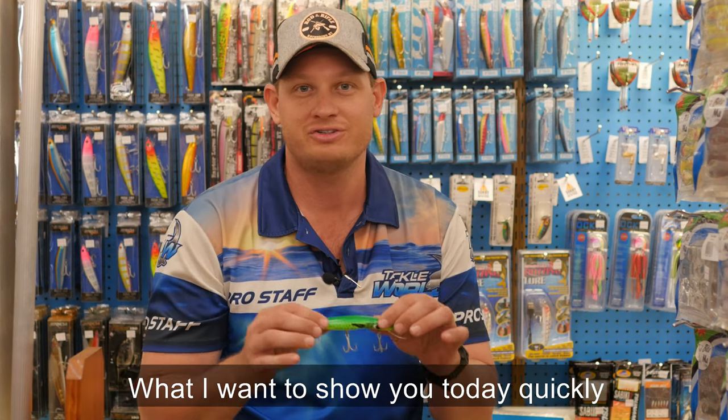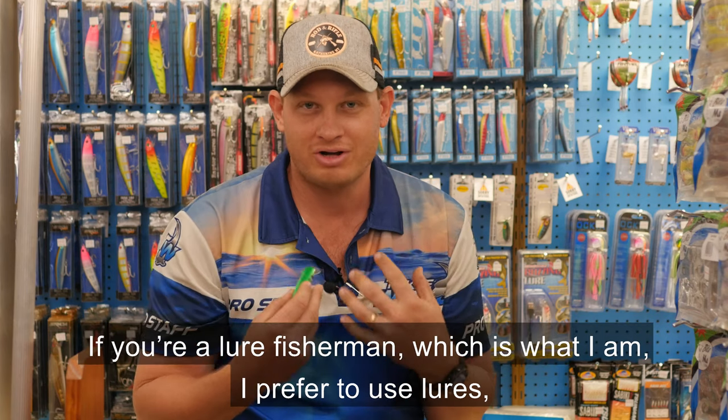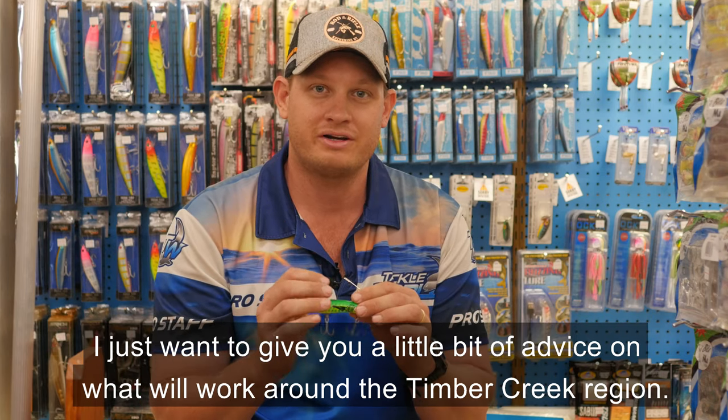What I want to show you today quickly is the types of lures. Now if you're a lure fisherman, which is what I am — I prefer to use lures — I just want to give you a little bit of advice on what will work around the Timber Creek region.